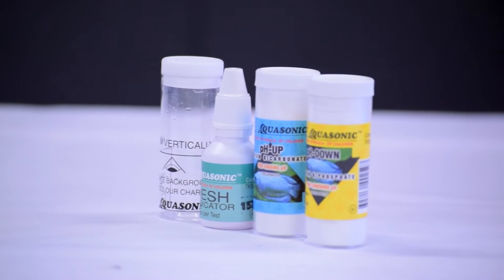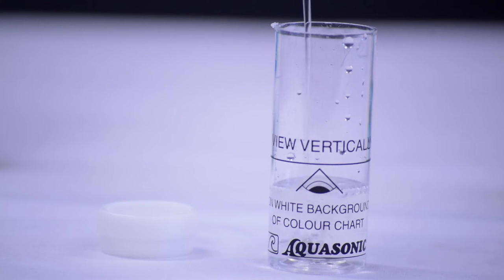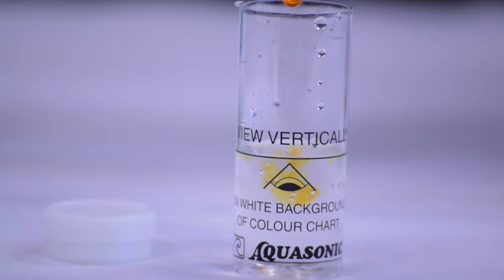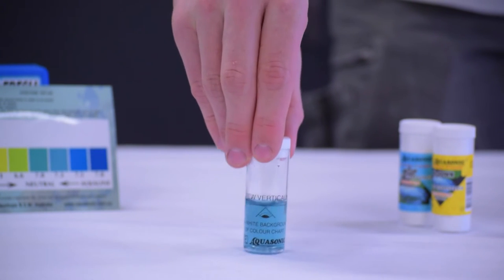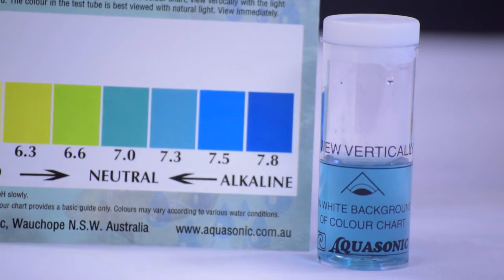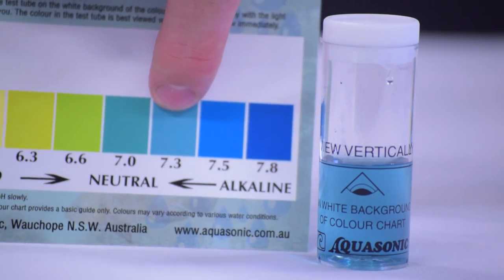Testing the pH is very straightforward. It's as simple as filling the vial to the 15 mil mark and adding three drops. You'll get an almost instant reading. You want to hold the vial up to the chart given to you with the test kit to compare the results.